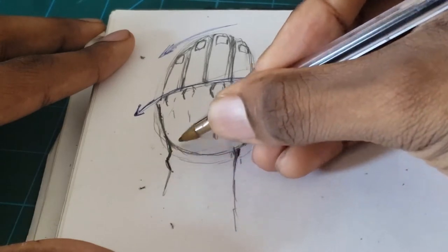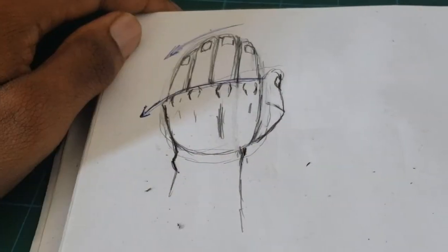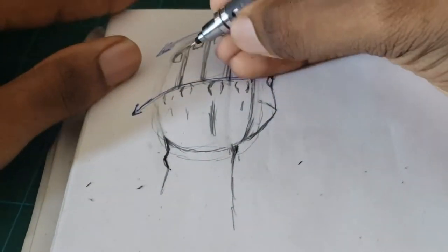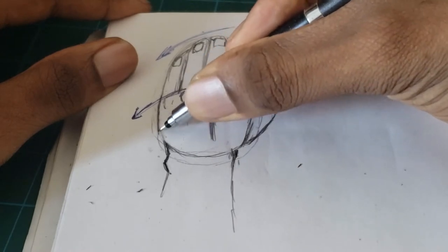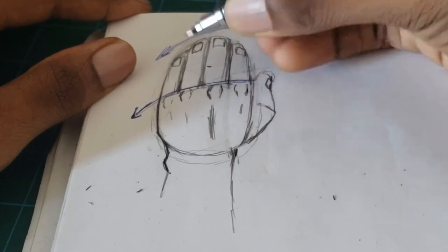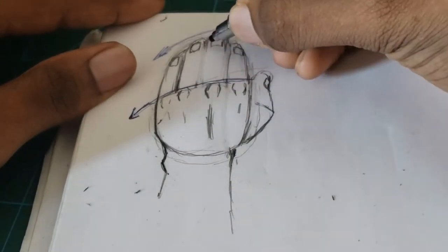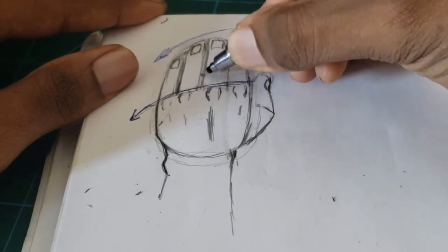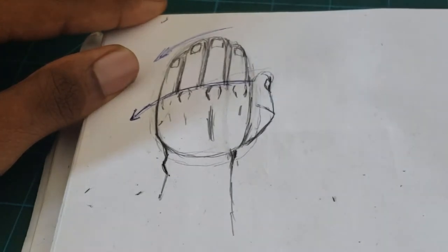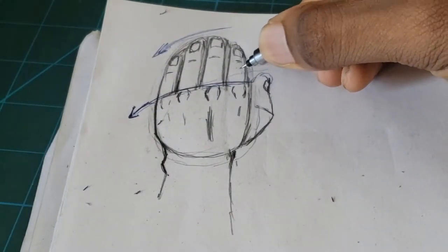I'm using a pen to highlight the direction the fingers are going. The palm portion of the hand is going downward on the outside and upward toward the thumb on the inside. I'm making corrections and showing the curve that appears on the top portion of the fingers and the lower portion of the palm. The bend marks also form this curve — where the finger bends, draw it as a curve.